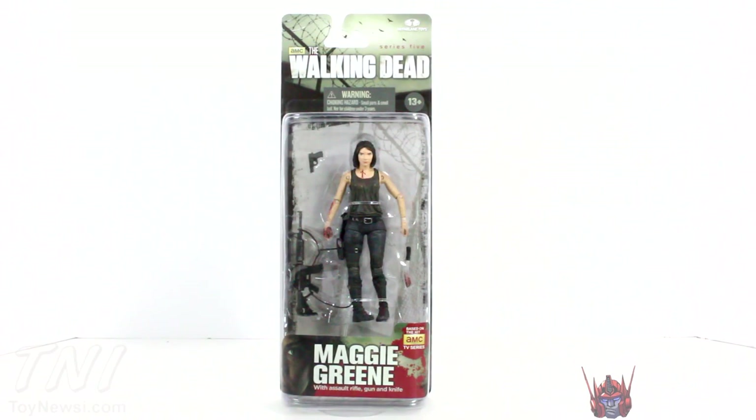What's up you guys, Sharnamissprime here, doing another Walking Dead AMC TV series figure review on the Series 5 Maggie Green figure. I picked this figure up at my local comic book shop, Coastside Comics — a place to go if you're on the coast and you want comics. But if you can't find your Walking Dead figures at your local comic book shop, you can get them at Big Bad Toy Store.